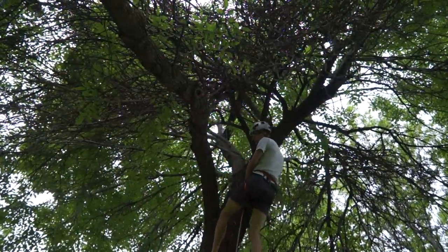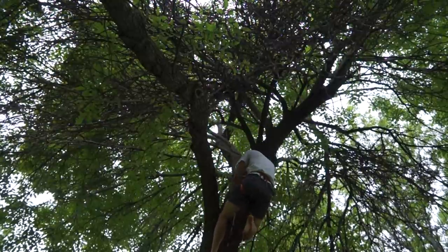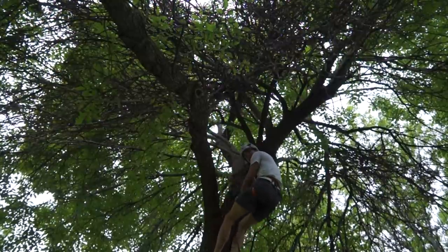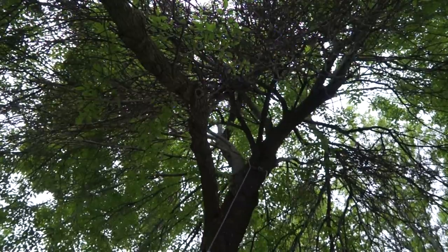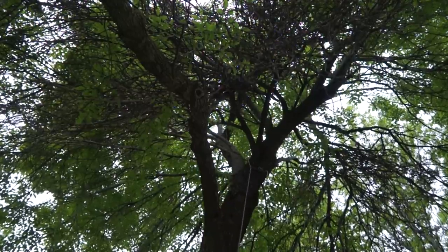To rappel with an ATC, I connect my foot loop to the end and then use my foot loop to lower myself down.